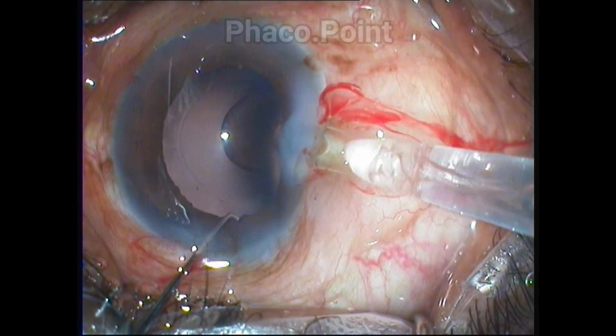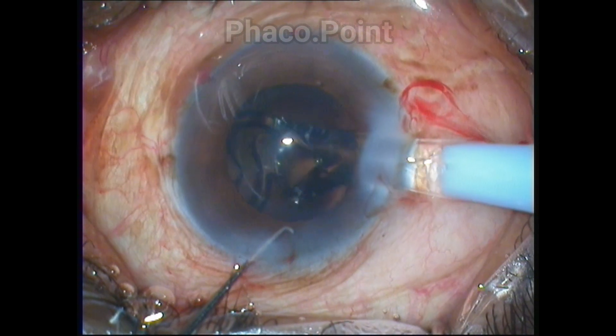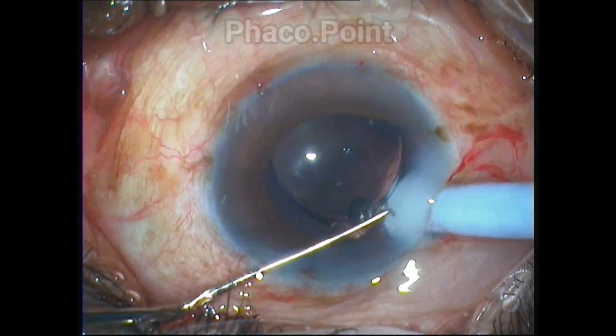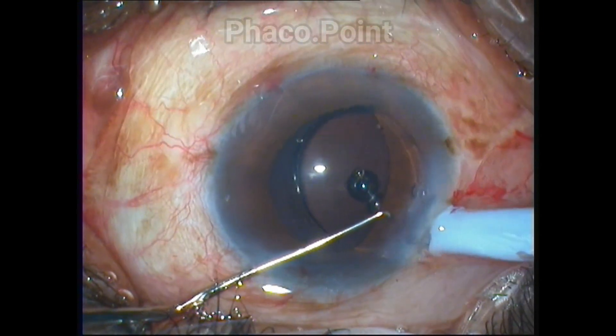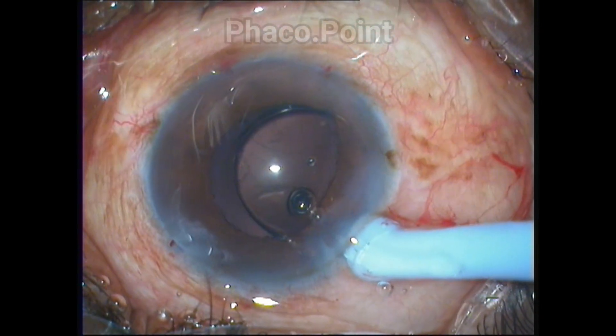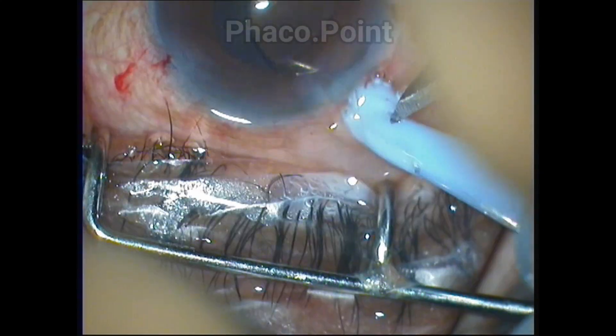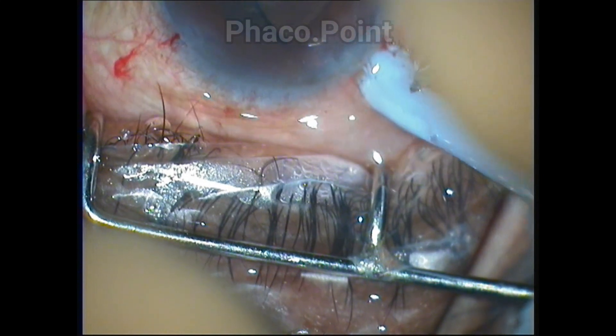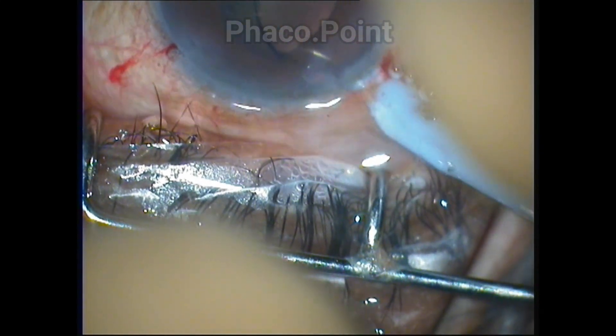The surgeon is about to insert the IOL and seems to be successfully doing so, but towards the end of IOL insertion, the surgeon actually notices that the trailing haptic is stuck between the plunger and the surrounding cartridge. The surgeon now, with the help of a plain forceps, gradually pulls the plunger out of the eye.